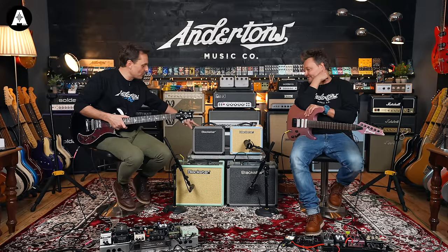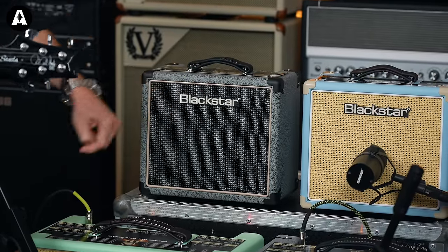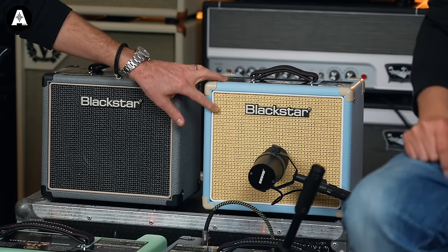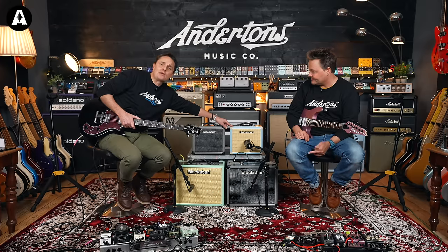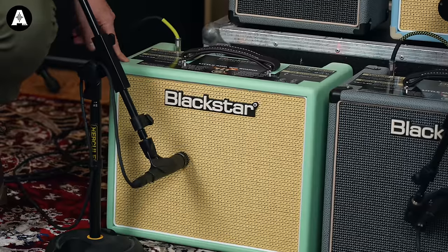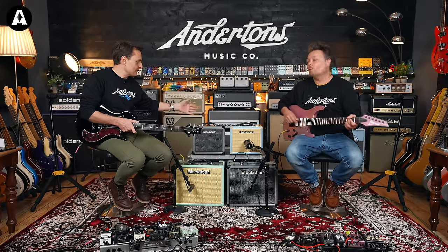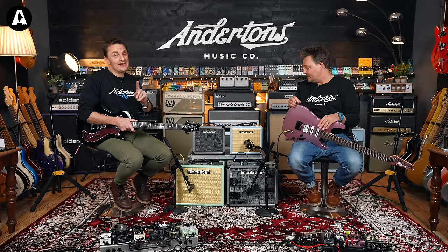There is a monstrous deal on the limited edition colours released over the last year or two. We've got a colour called Bronco, which is the grey, available in the HT1 or the HT5. We've got Baby Blue with a wicker grill — there's also an HT5 in this colour. And if green is your thing, you can only have the green in the HT5; there's no HT1 in the green. It's only the colours that make these different to a regular black HT1 or HT5 — the spec is the same regardless.